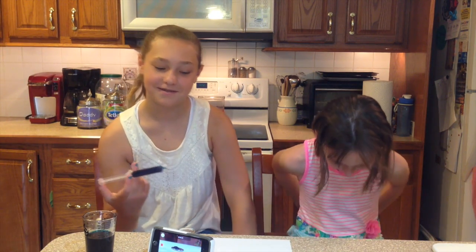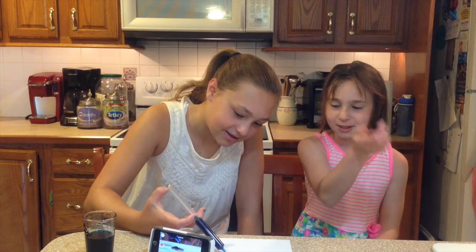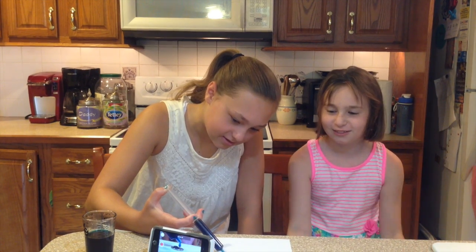How many drops do you think you can put on? A lot. Five. I'm still going for four.